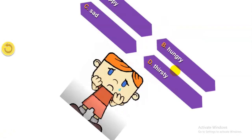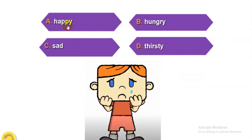The last one — balloon two. Look at the picture. A: Happy. B: Hungry. C: Sad. D: Thirsty. Your answer is... Sad. Very good.